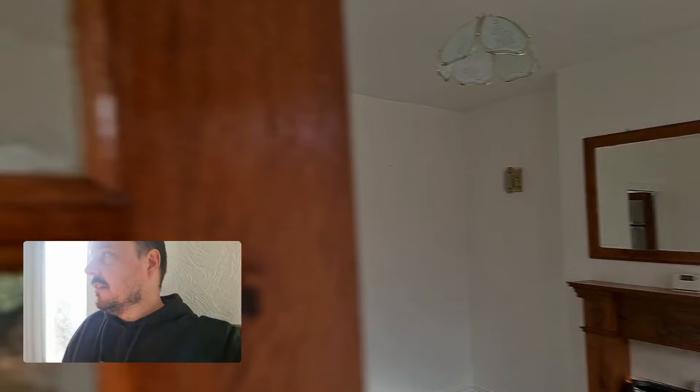Check your switching at the top and bottom of the stairs - don't forget either end. We know we've got that working down here.